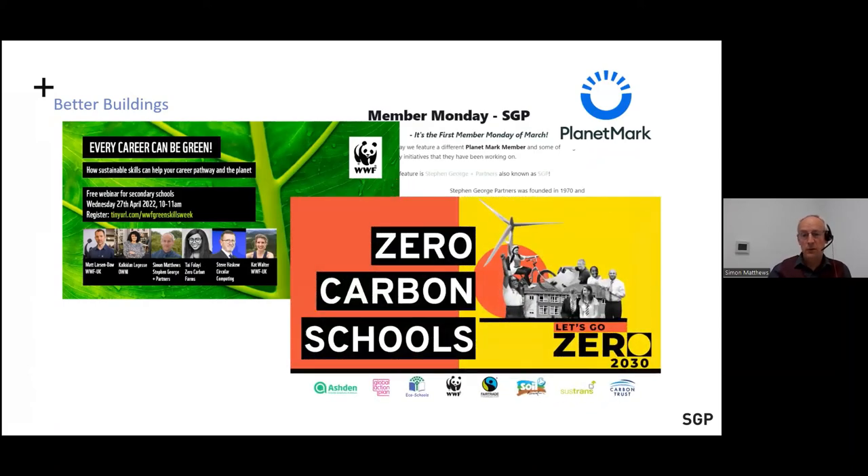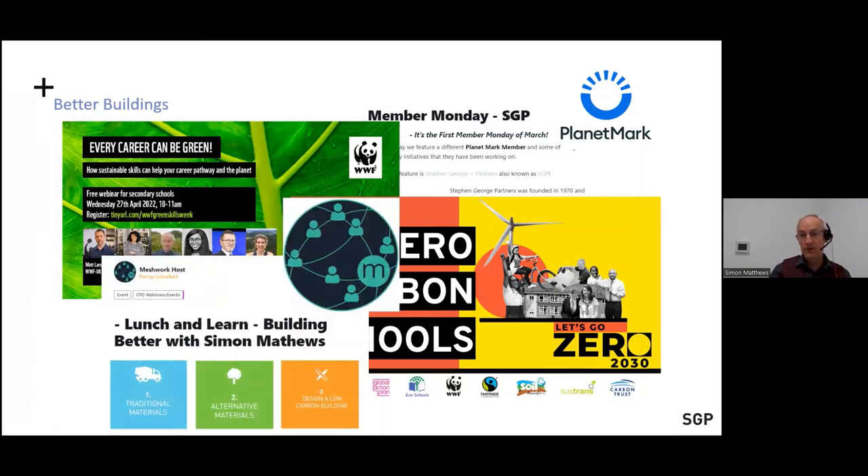The WWF put us in touch with another organization called Let's Go Zero — a free-to-join voluntary campaign that to date over 1,200 schools have signed up to, committing to be zero carbon in their school by 2030, both in terms of their activities and their school buildings. They now host our Better Buildings program on their website. They have over 900 primary schools currently signed up to the campaign, so that's been fantastic both ways — we've provided a resource for them and they're now sharing it widely.